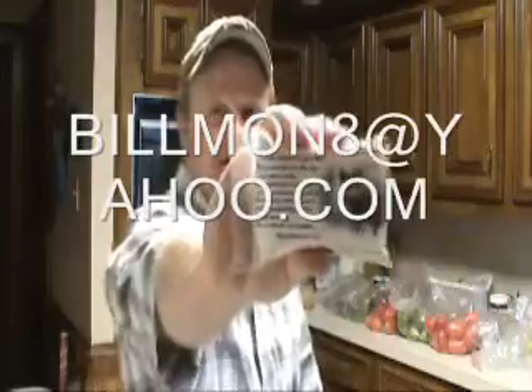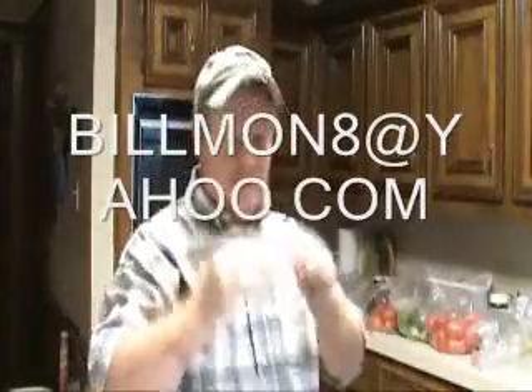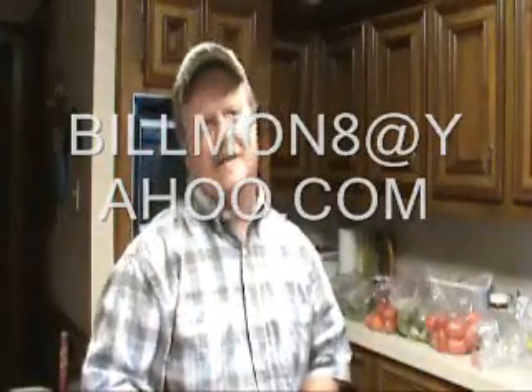Hey, gentlemen! Got me some more of that Volpino Game Sauce Mix from Vilmi 8. Right here. Check it out. See that? Now, this is the spicy blend. Smells just as good as the other one. And I have some redfish, so we're going to cook it up with this. Let's check it out.